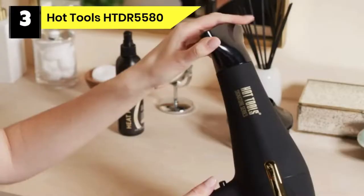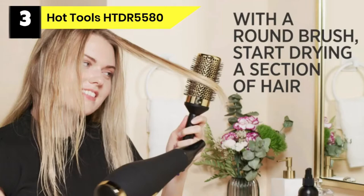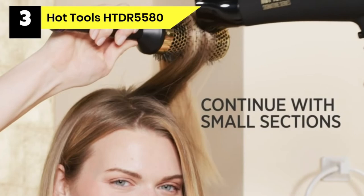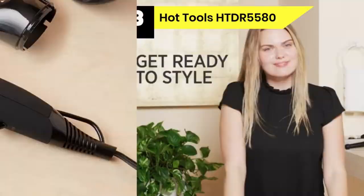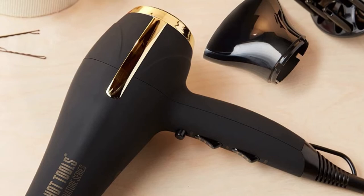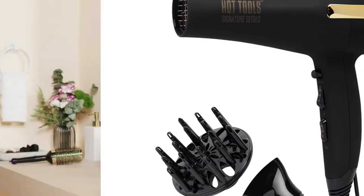Number 3: Hot Tools HTDR 5580 Hairdryer for Acrylic Pouring. The Hot Tools Signature Ionic 2200 Turbo Ceramic Salon Hairdryer delivers excellent performance and stunning results with every blowout on your acrylic pouring. It has a powerful 1875W airflow, meaning your acrylic pouring dries in no time. It also features ceramic technology that emits far infrared heat to help seal the surface of your acrylic paint pouring. The hairdryer features a 6-heat speed option for complete drying versatility across all paintings, including acrylic paint or resin. It comes with a bonus drying concentrator and diffuser styling tool hood cover to blow paint appropriately across your canvas.